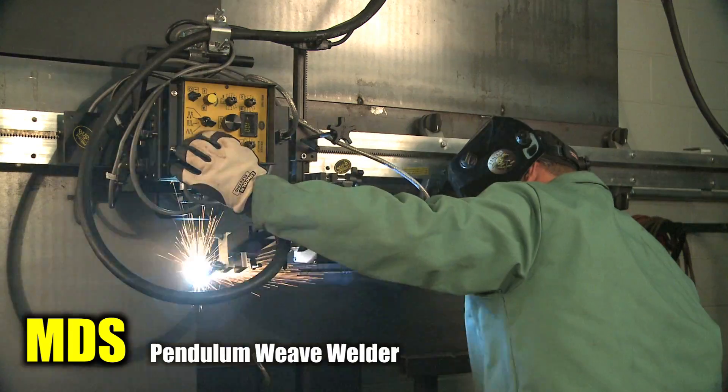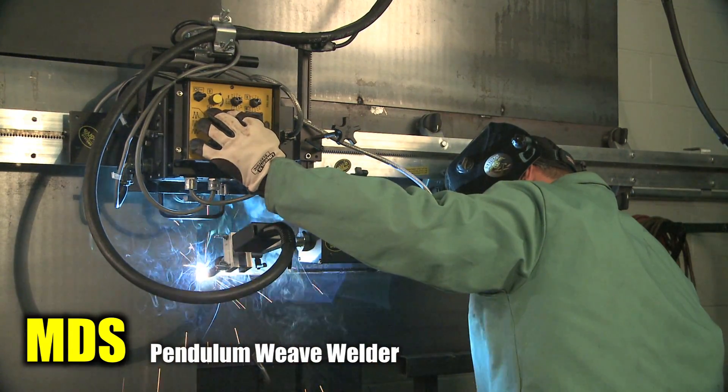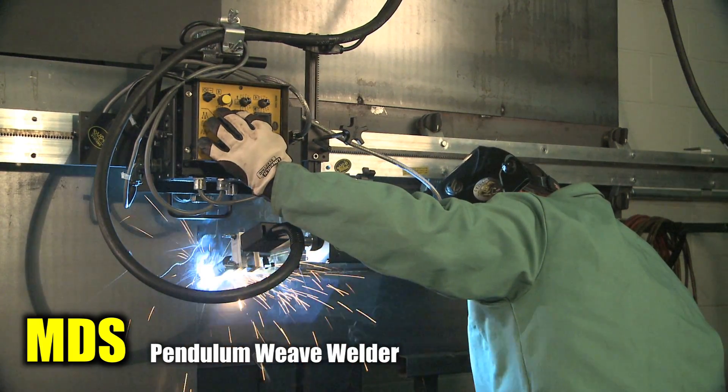The modular drive system with the pendulum weaver is commonly used for fillet welds, horizontal welds, and overhead welds. The unit is capable of weave widths from 1/8 to 2 inches and weave speeds up to 100 inches per minute.